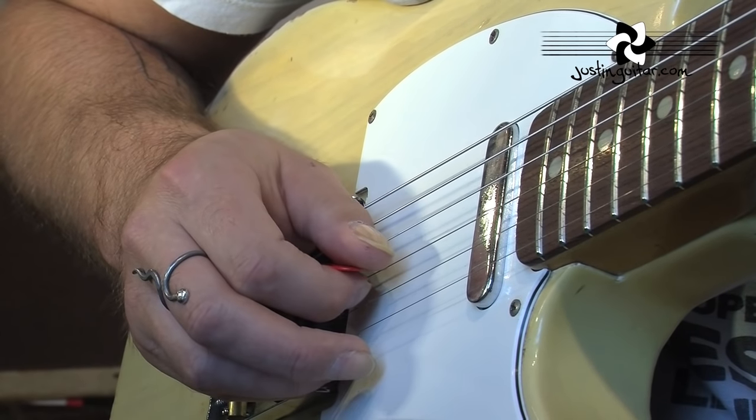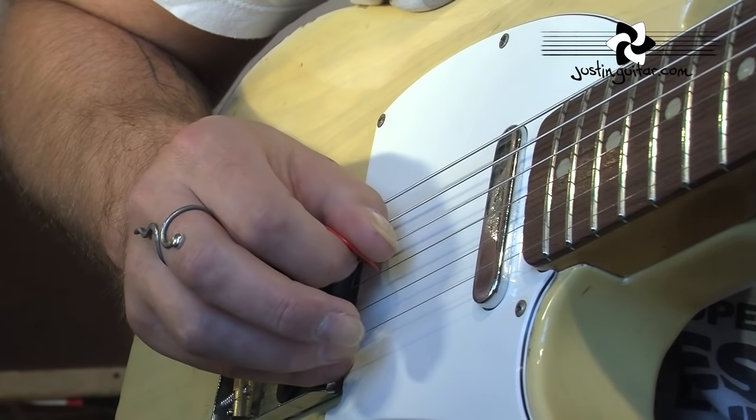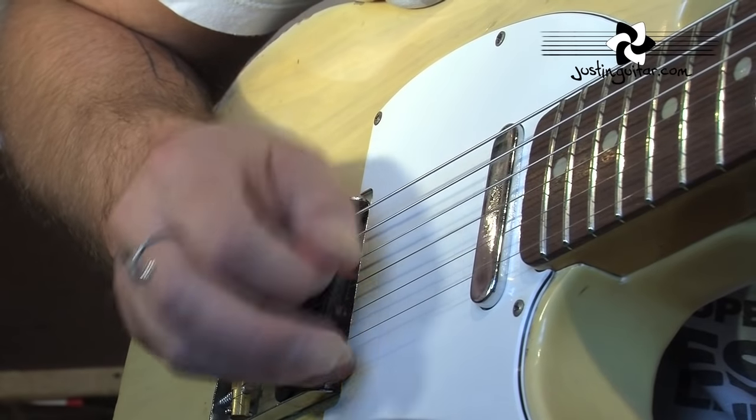Making sure that you recognize: we've got the down pick, hammer on, flick off, and then down-up on the next bit. It keeps your hand going consistent.